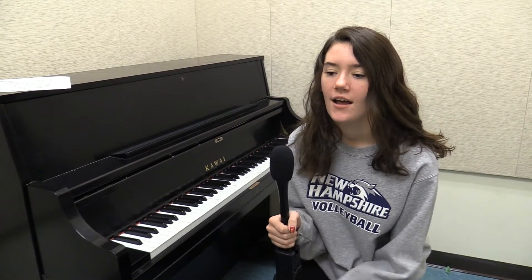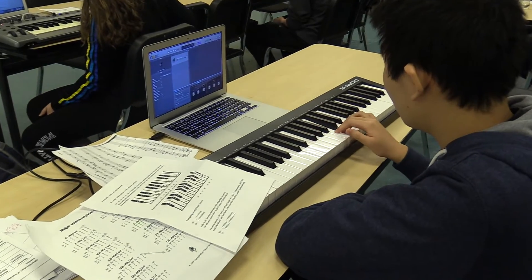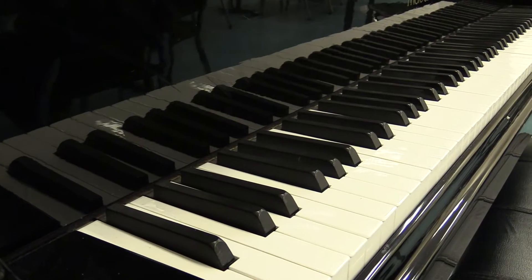I took this class because I had an empty block in my senior year and I just wanted to fill it with something fun. I've always wanted to learn how to play piano. I'm also involved in choir and I thought it'd be kind of cool to learn how to play the piano so I could practice my own parts at home.